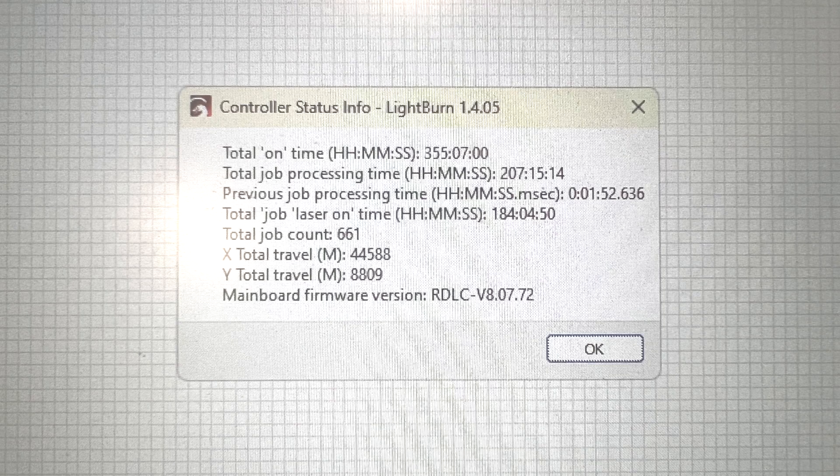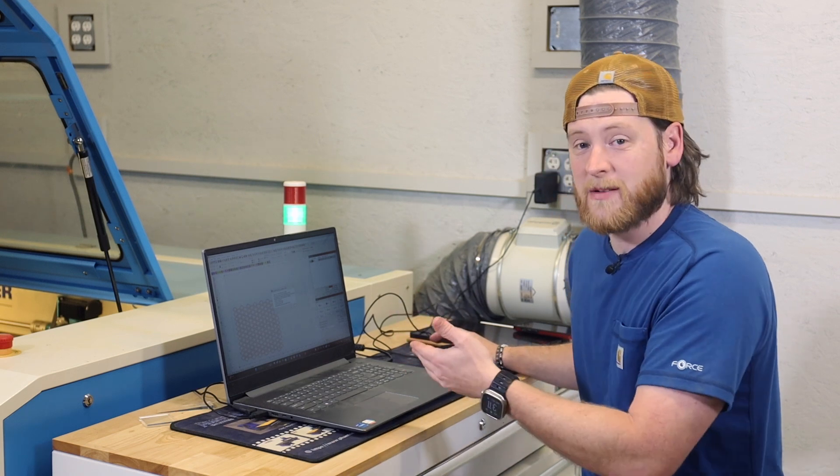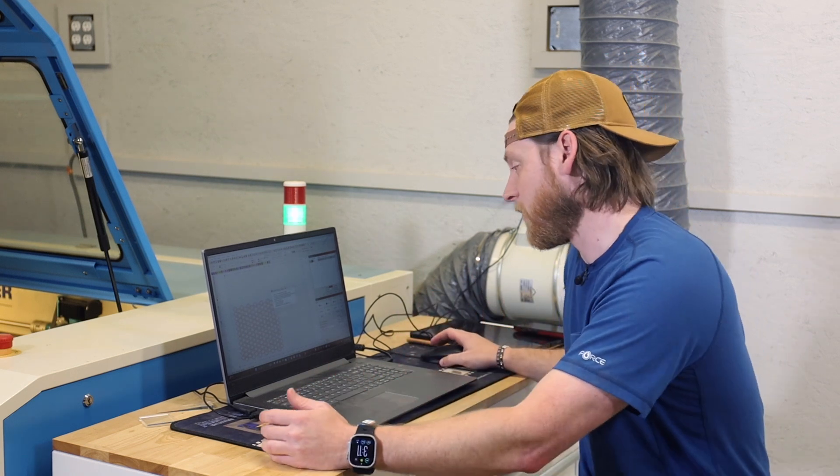We can see that our laser has been turned on for 355 hours — that's the machine just powered on, not including cutting. Processing time is when the machine is making motion, so the gantry and the laser head making movements inside the laser — that equals around 207 hours. The laser has been firing for 184 hours total; that's the laser tube actually activating and doing the cuts or engraves. Our last job was almost two hours, which shows how long some production runs can take. Production runs usually take between 15 minutes and two hours depending on the parts and material we're cutting.